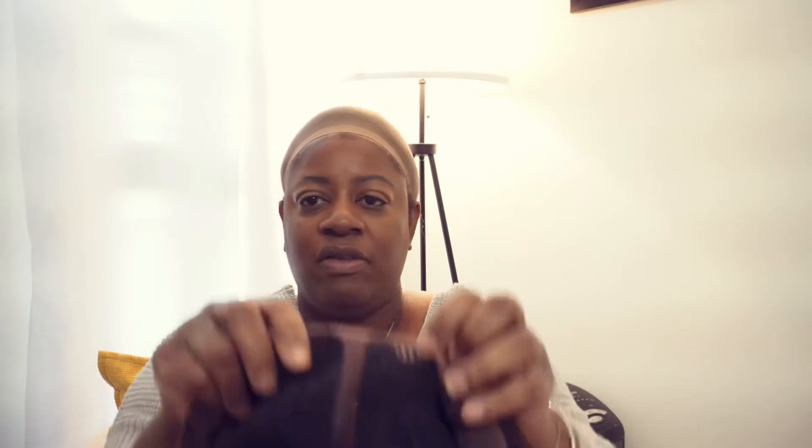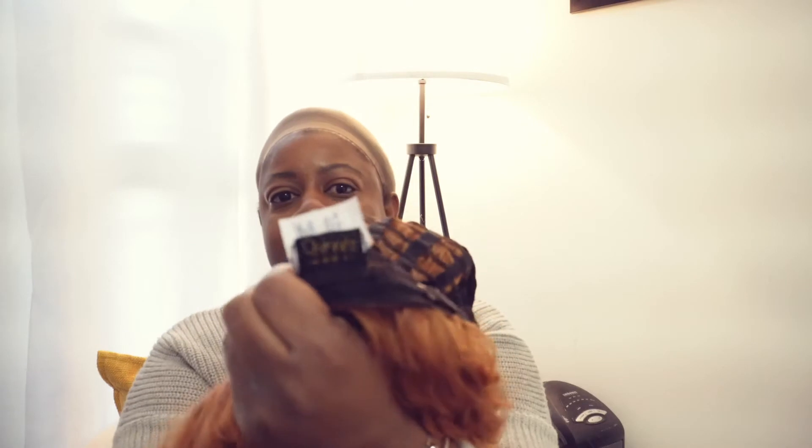Inside she comes with a little lace, and the parting space is down the middle — I'm not sure if you can turn her left to right. She has two combs in the front, one in the back, and an adjustable strap.